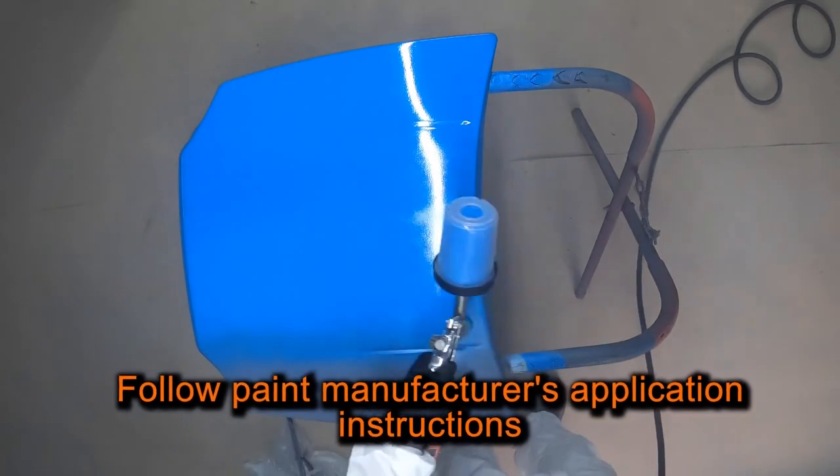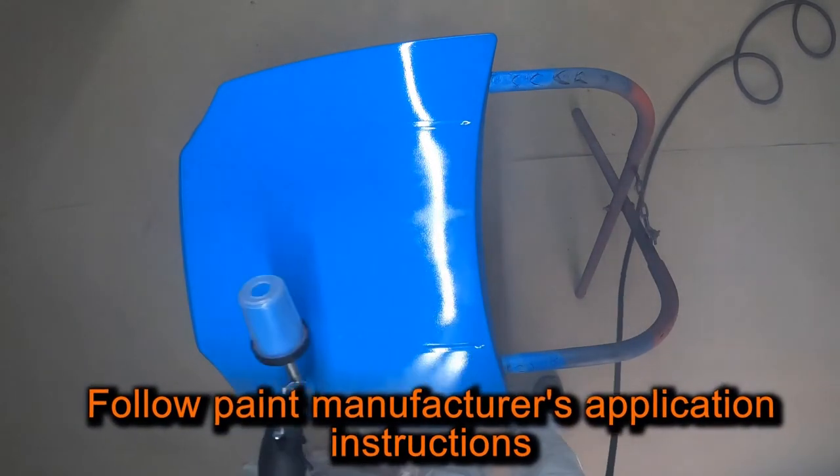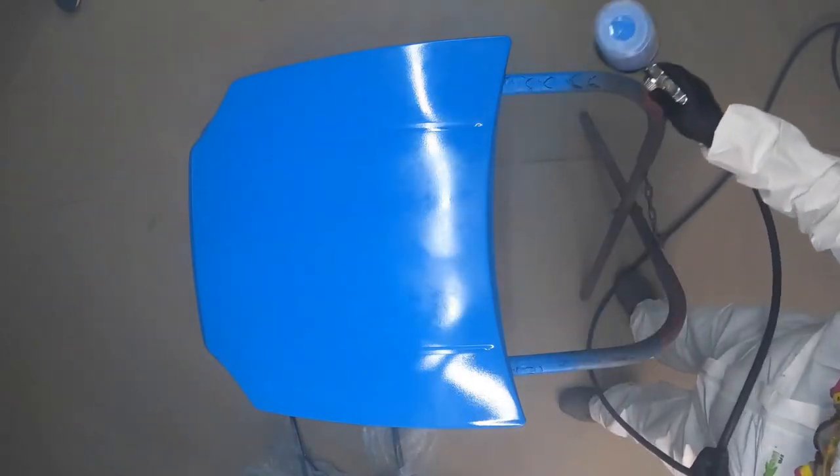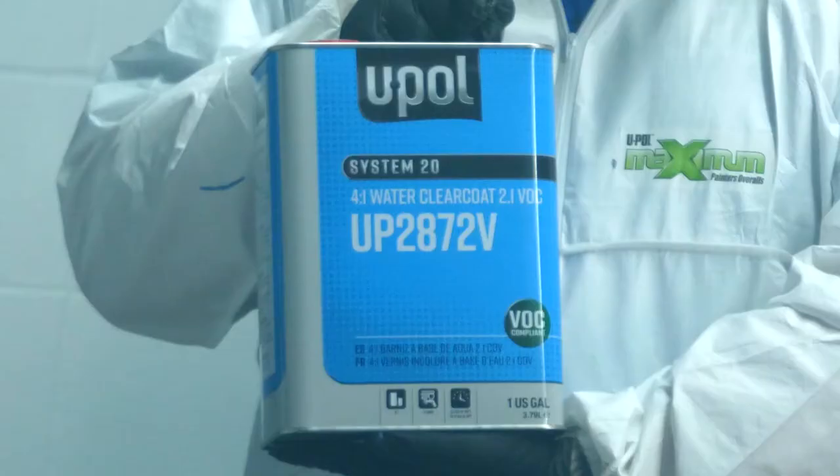Be sure to follow the paint manufacturer's instructions for proper dry time before a clear coat application. After the base coat is dry, we recommend the application of one of U-Pol System 20 clear coats, like UP 2872V, which will be covered in Part 2 of the series.